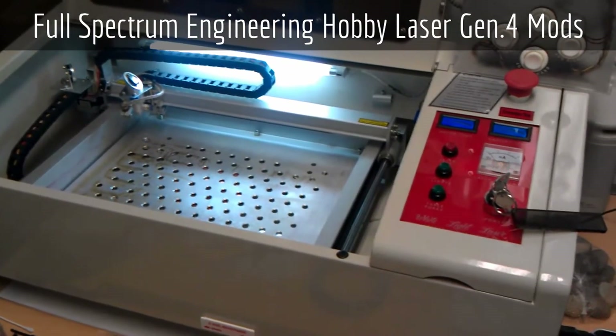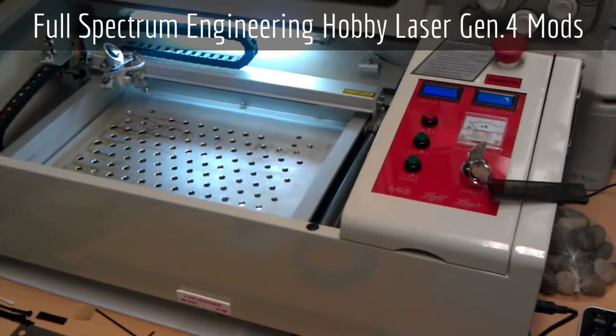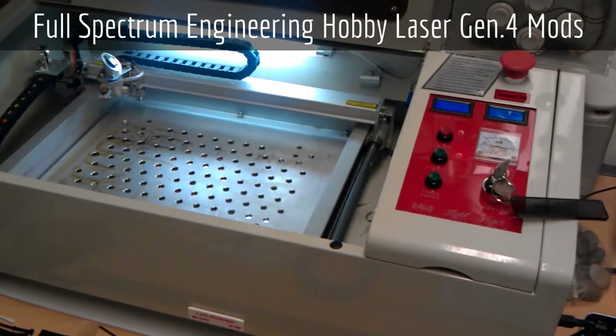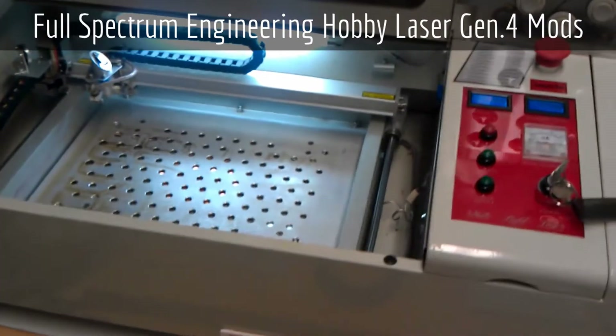Hi. Welcome to White Light Laser's YouTube channel and my first video. I'll be showing you Full Spectrum Engineering's Hobby Laser Generation 4 40W tabletop unit and the modifications that I've done to it. You can see this is not a stock machine anymore.